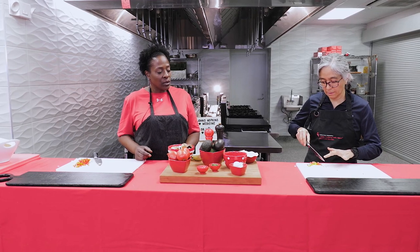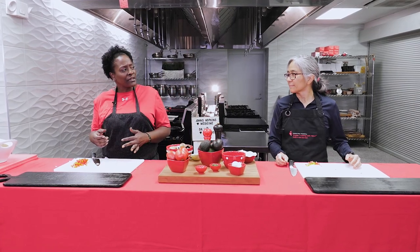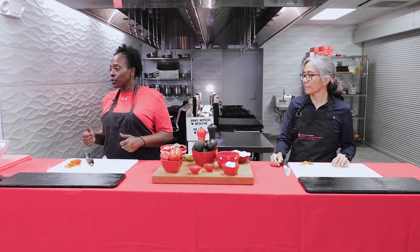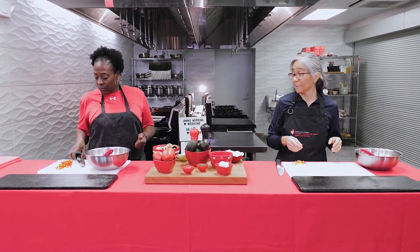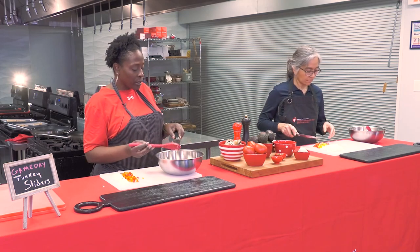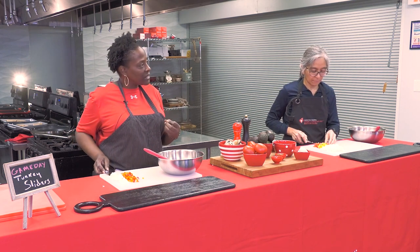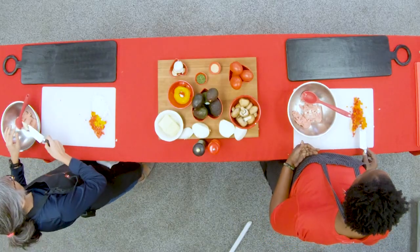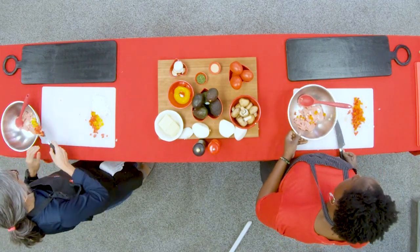Sometimes I just like a little color, so I add parsley. Parsley doesn't add any salt or a lot of flavor, but it does add color — and you eat with your eyes first. Next we're going to get our ground turkey, add our chopped-up veggies to it, but not all of it. If we put too much in, the burger won't hold together. A little onion, a little pepper, and that clove of garlic.